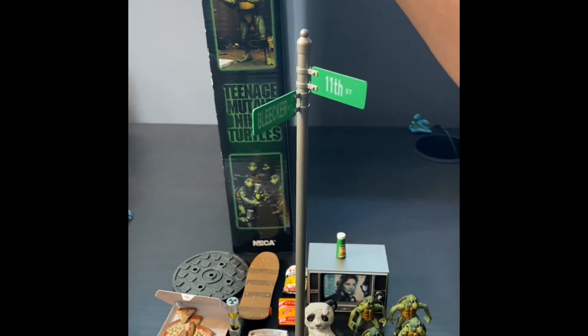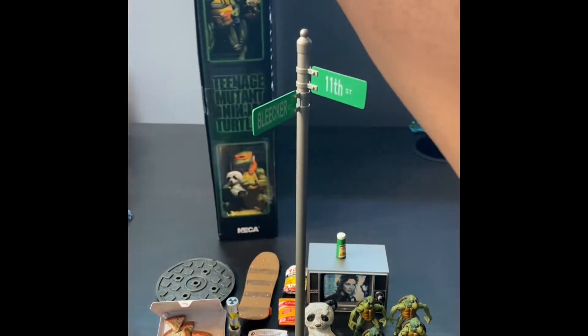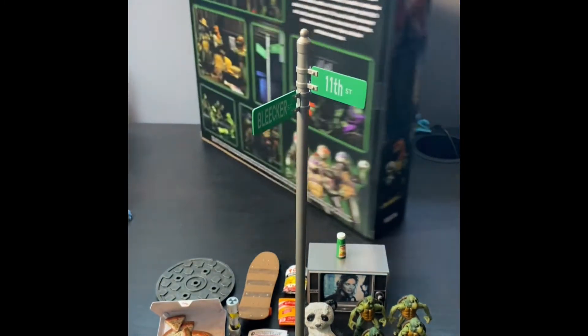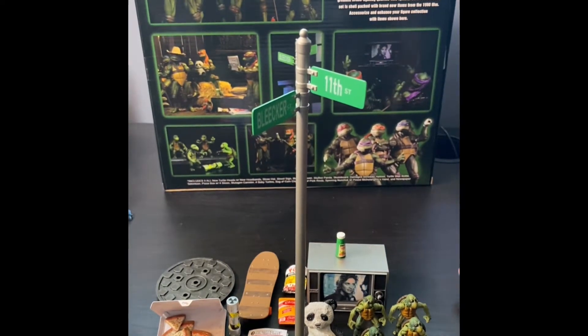Got Raph and the baby turtles on one side, and on the other side we got Leo and Donny eating some snacks, and Mikey with the bear on the back. It also tells you a little detail about the accessory set.